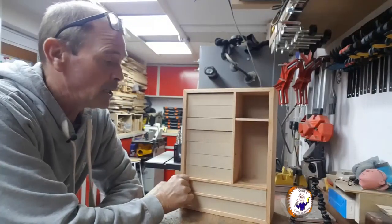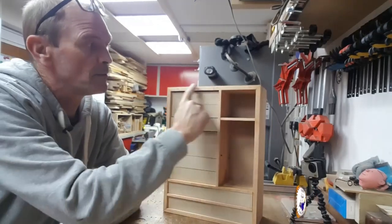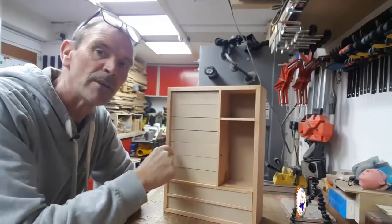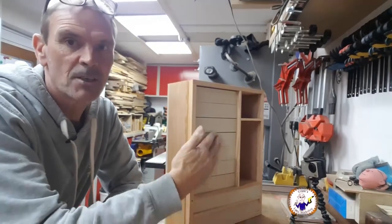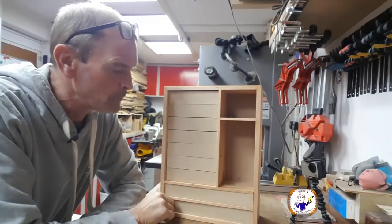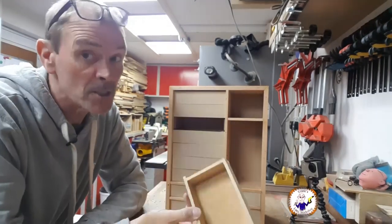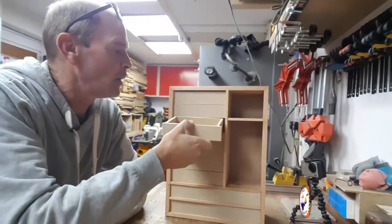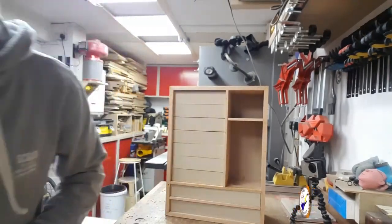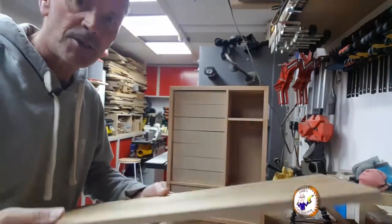I've extended the front all the way around — all of this lot is extended. It's brought it out so the drawers are now recessed. Hopefully when the handles turn up I can put those on and they should clear the door. All the drawers now fit, which is a good thing. Now I've got to do the front doors and drawer fronts — I'm going to use a piece of MDF with a wood veneer on top.